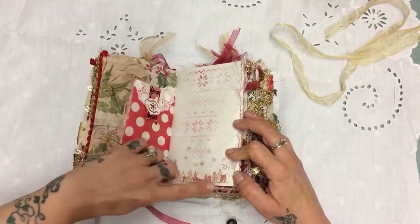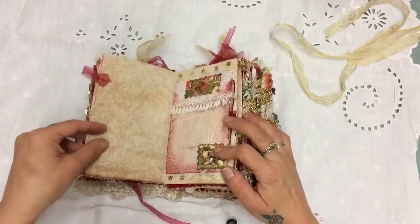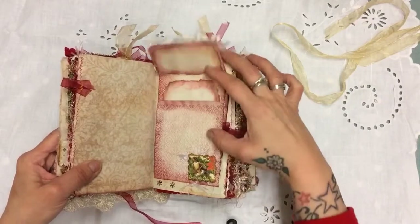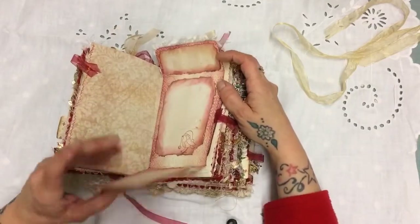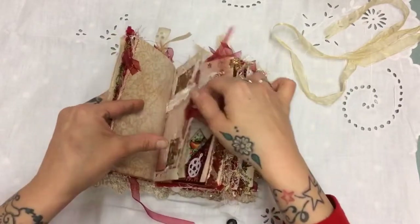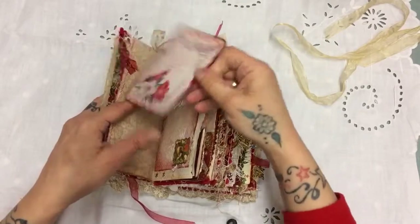I love this one — the little houses and the tree. Here I've used some Graphic 45 paper, and this flips up and flips down. I love Graphic 45.